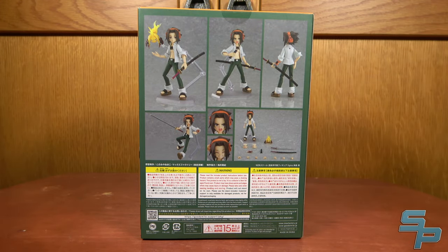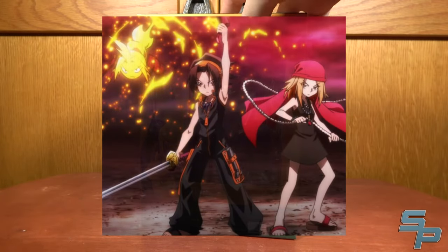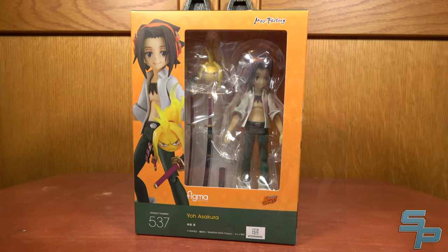He does come with all the standard stuff you'd expect for this look of Yo. No word yet if we're gonna get the Shaman Fight outfit version of him, or if it's just gonna be this more casual attire. But let's take a look at him and see if he's worth having.